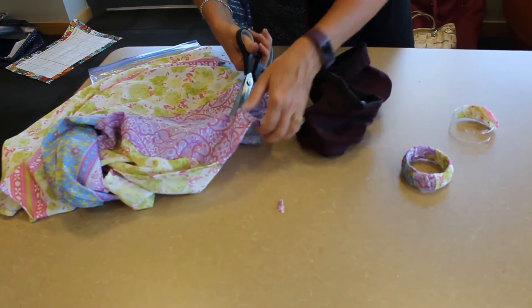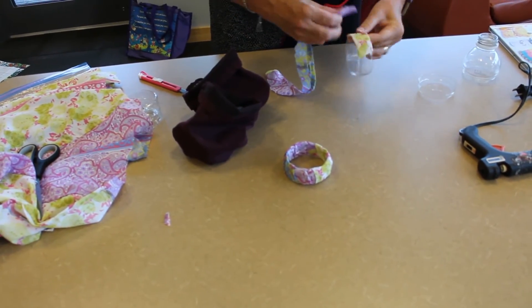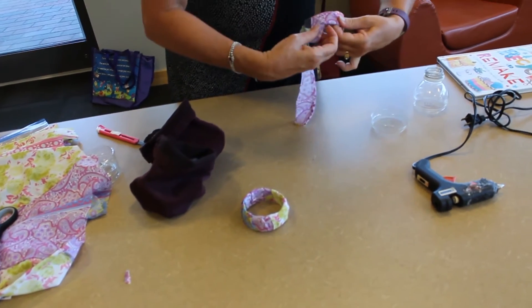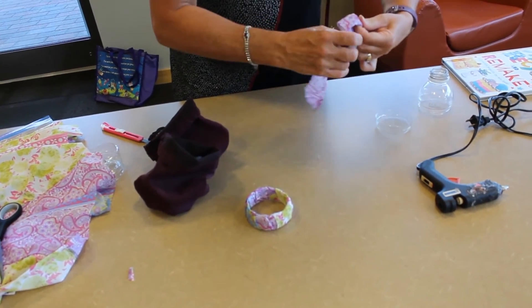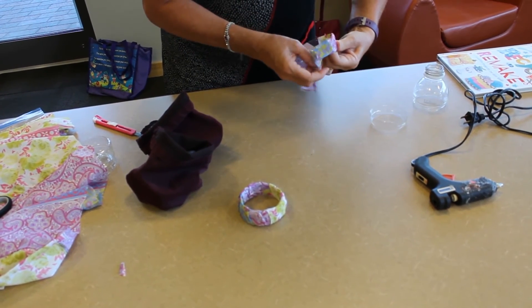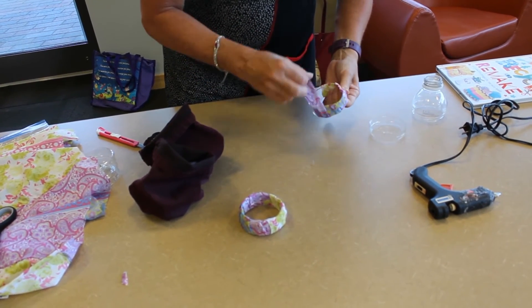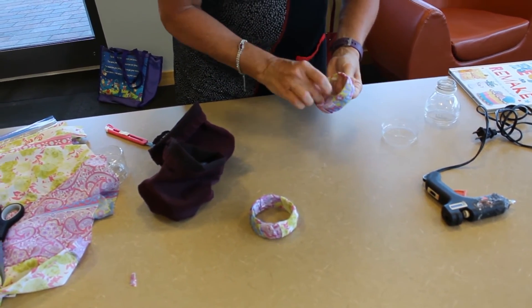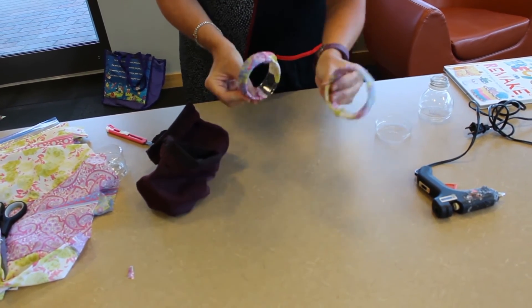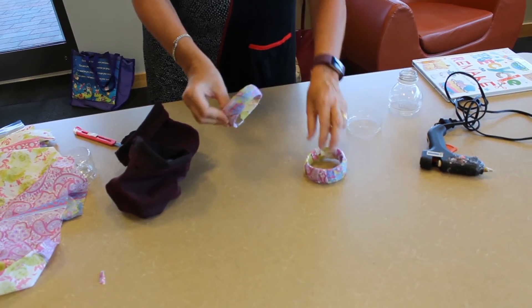Just secure that and keep on wrapping the strip around the ring of plastic. You can use any material — old t-shirts work great. Keep wrapping around like that, then you'll secure it again and cut a third strip. Your end product will look like that. You may need to use your glue gun to secure the loose ends. And there you have it.